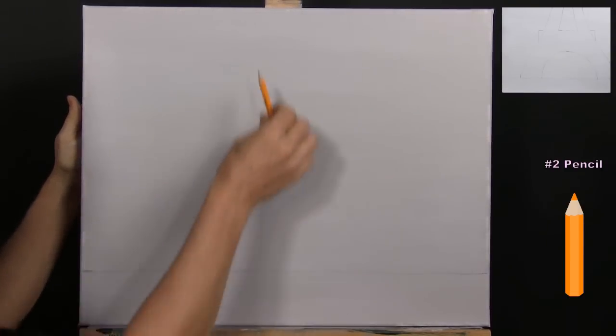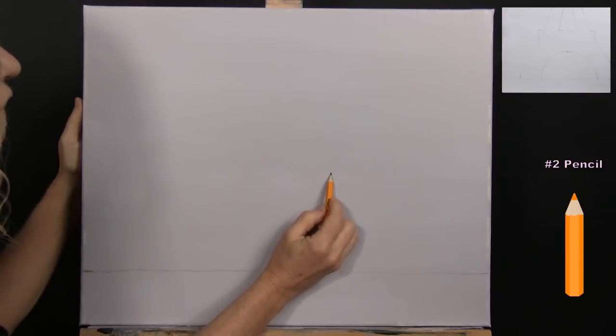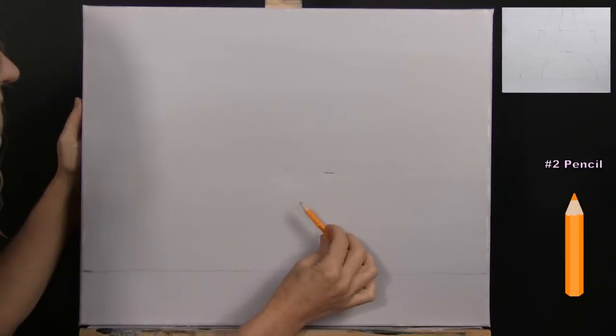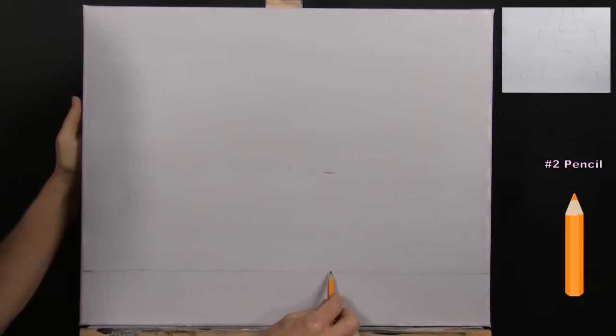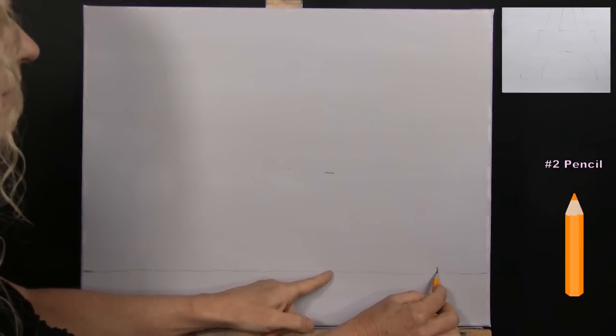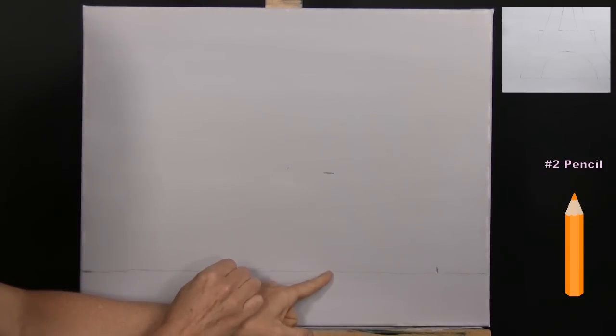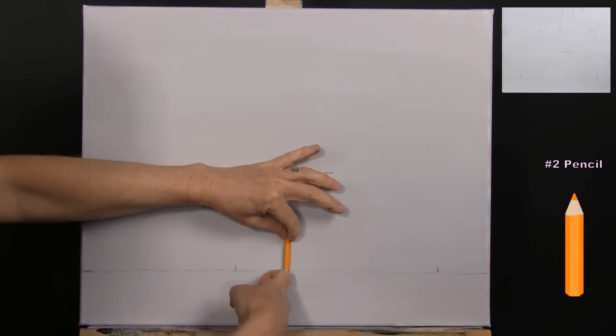Find the center of your canvas left to right and top to bottom. From center, go to the right about two inches and down about a quarter inch — this will be the top of the arch underneath the tower. Then come directly below and go right about five to five and a half inches from the edge. Do the same on the left side, about two and a half inches left of center. Give yourself another marker about halfway between these two points.